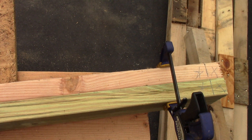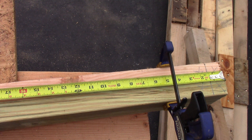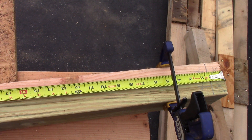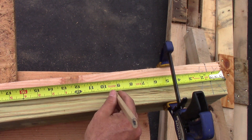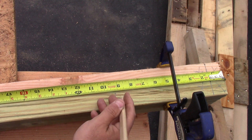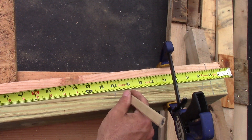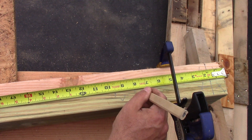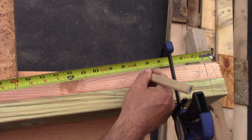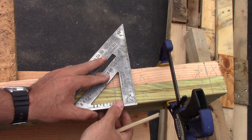Starting at the end, our first stud is going to be part of the doorway. The door is pretty close to the corner - remember you need to leave room for the outside trim around your door and also the corner cap if you're putting on vinyl siding. I'm leaving about 13 inches on the outside. We go in about nine and a quarter, mark that, then come back an inch and a half - that stud is our jack stud, so I'll put a J there, and a K for the king stud right next to it. We'll mark these with a speed square.